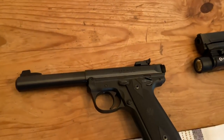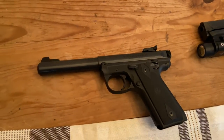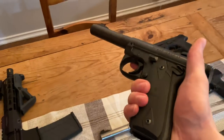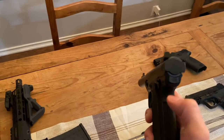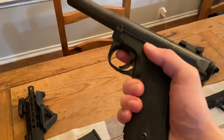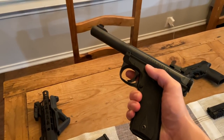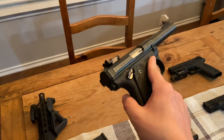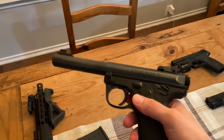Up here is the Ruger Mark IV 22/45 in .22 long rifle. This is one of my favorite guns to shoot — ammo is dirt cheap. And because of this little button in the back, it's super easy to take apart and clean, which these guns have never really been easy to clean before. That's why I ended up picking this one up, and it's to this day one of my favorite guns to shoot.